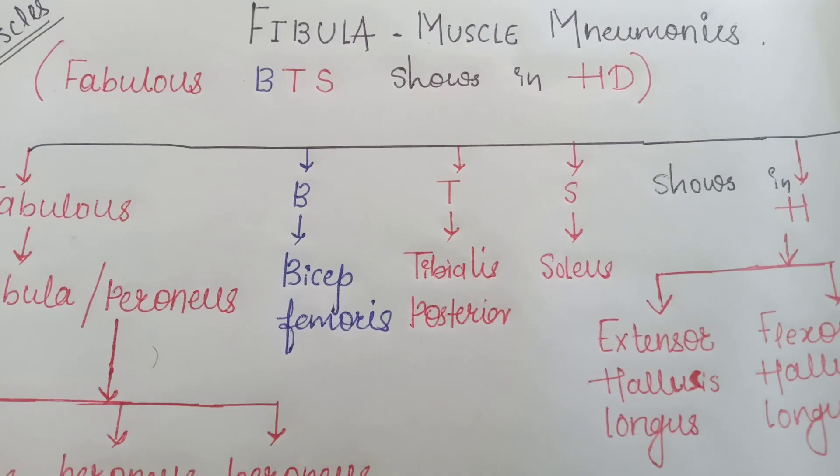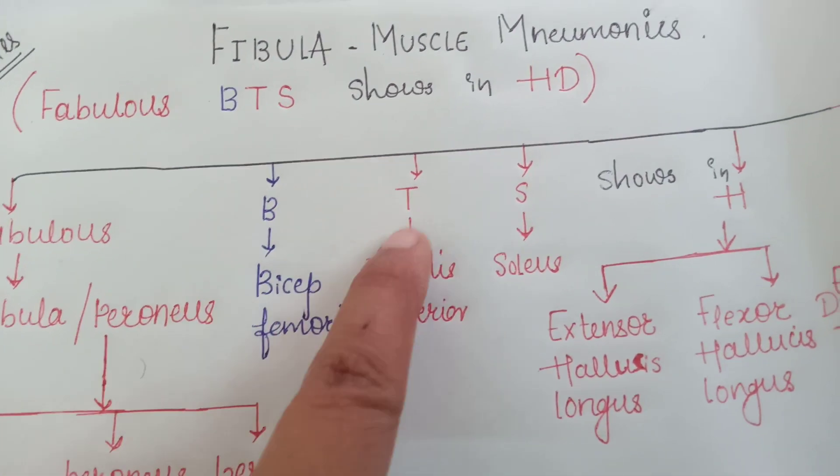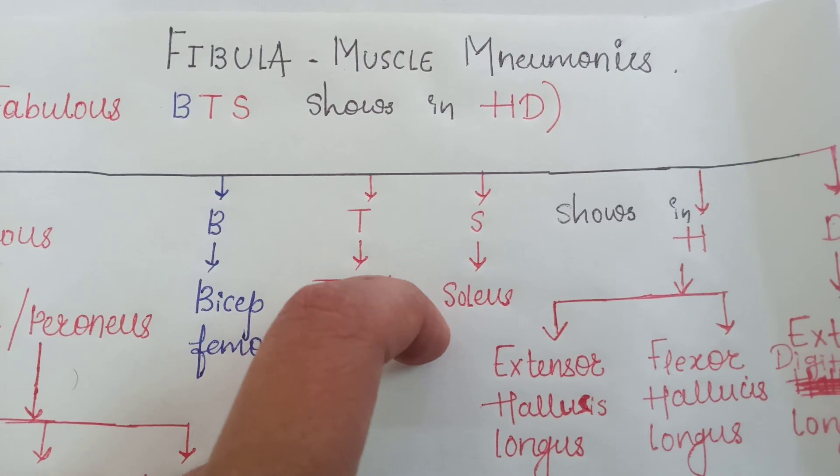B — you have to remember bicep femoris. T stands for tibialis posterior. S is for the soleus.